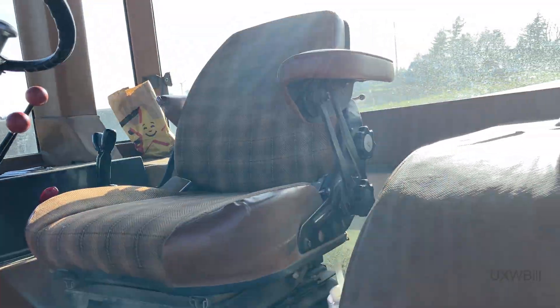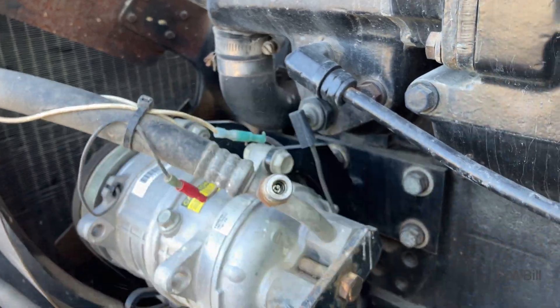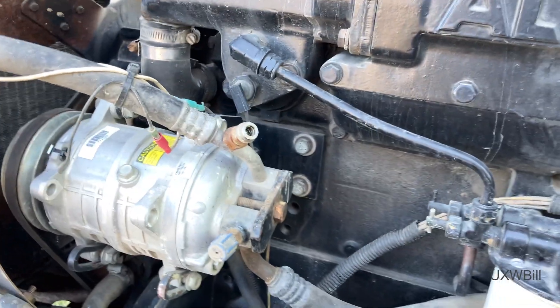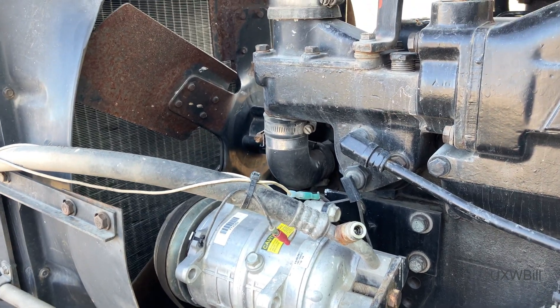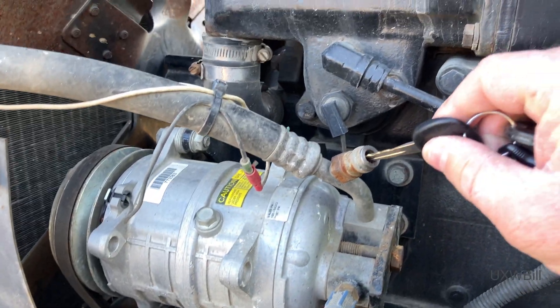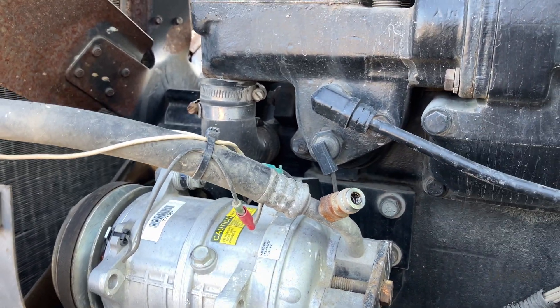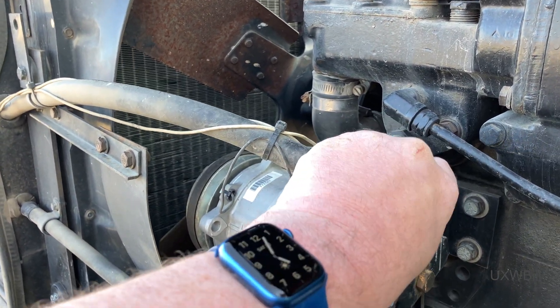The system is actually under slight positive pressure. We'll get an air conditioning system testing device out here, so we may not have as much work to do on this one.